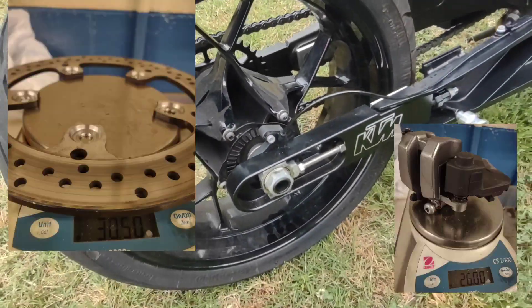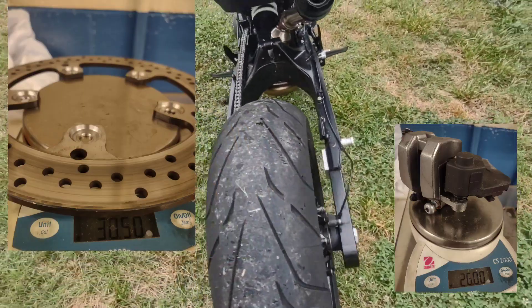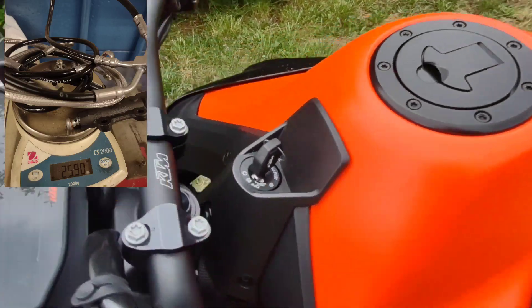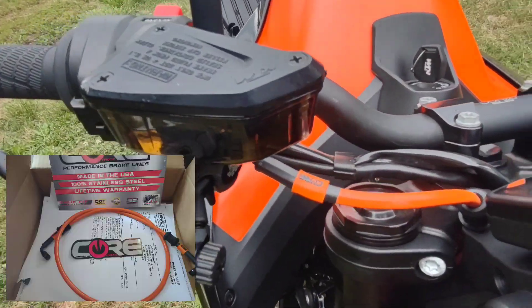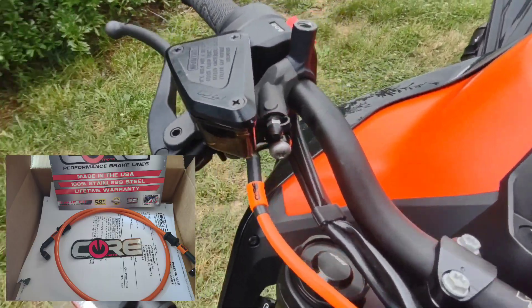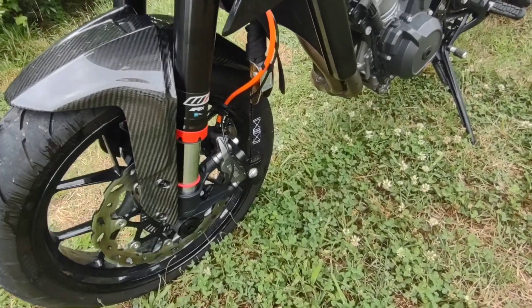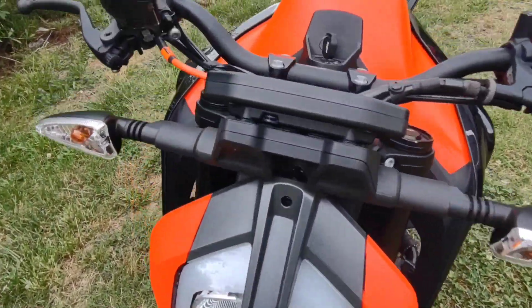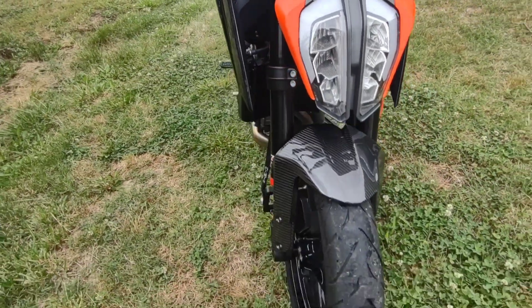Also deleted the rear rotor and caliper, and all the extra brake lines that go to the ABS. Got one custom made from KOR to match the bike in orange and black. The brake line is real nice — it's a nice piece, fair price; they can make about anything.